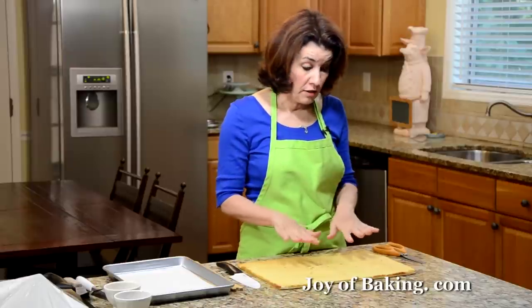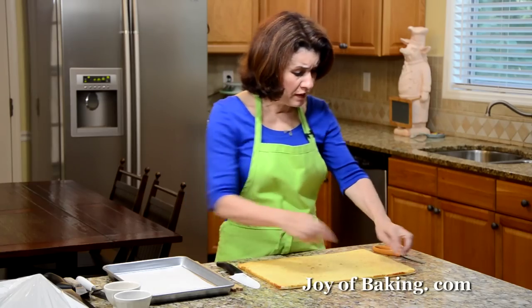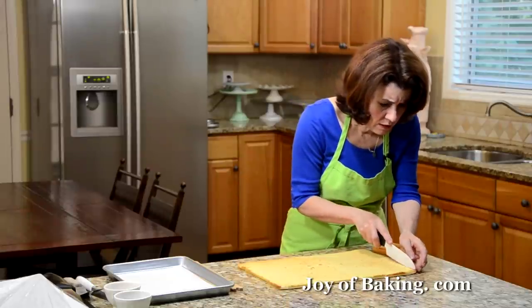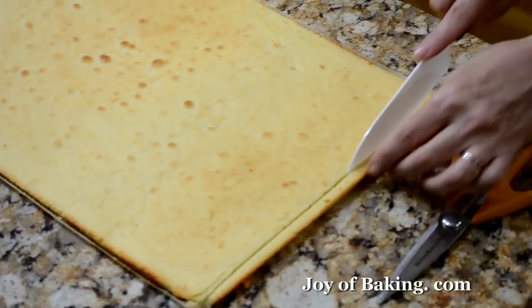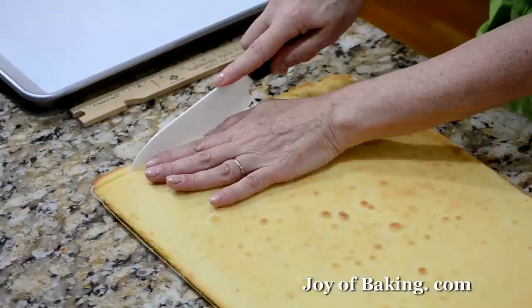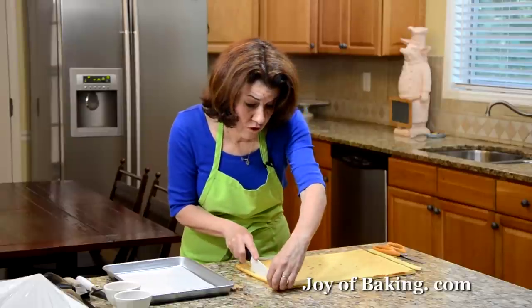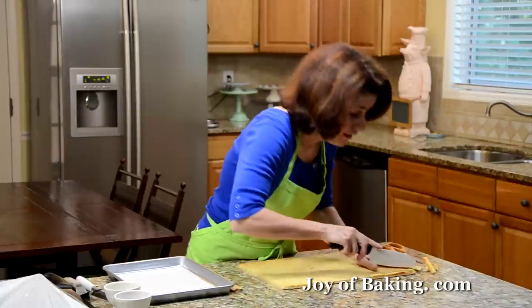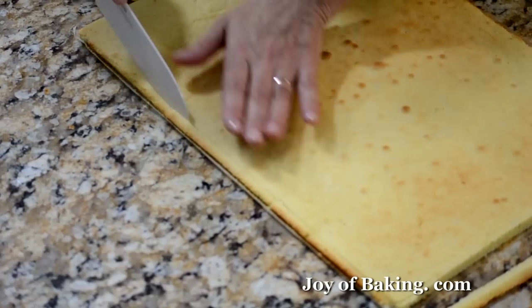Our cake has completely cooled and we're going to cut it into thirds. I find the edges of this cake are a little crisp and I don't want that when I stack them, so I just cut off the edges with a sharp knife. You don't have to — if you like those edges, keep them. To me this is a cook's treat because I actually like the crisp edges to snack on.